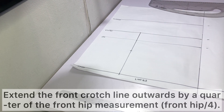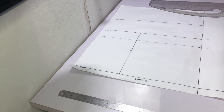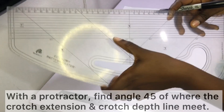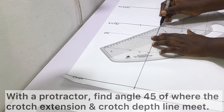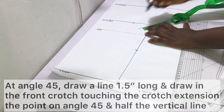Extend the front crotch line outwards by a quarter of the front hip measurement — divide the front hip measurement by four and extend by that value. With a protractor, find the 45-degree angle where the crotch depth line meets the crotch extension line. On that 45-degree angle draw a line one and a half inches long. Then draw the front crotch curve, making sure it touches the crotch extension, the one-and-a-half-inch mark at 45 degrees, and the halfway mark on the vertical line.